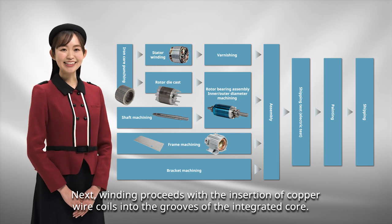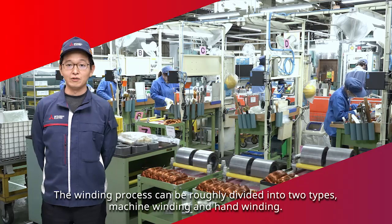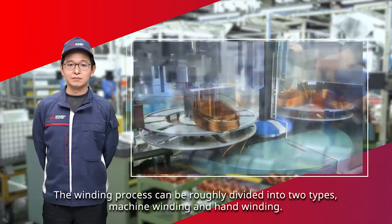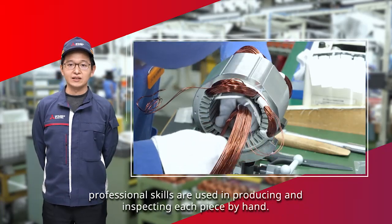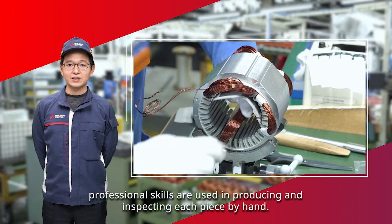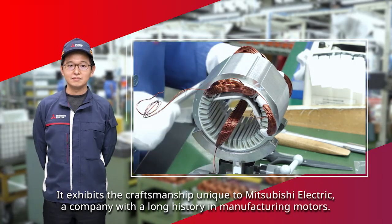Next, winding proceeds with the insertion of copper wire coils into the grooves of the integrated core. The winding process can be roughly divided into two types: machine winding and hand winding. For processes and manufacturing special products that cannot be automated with machines, professional skills are used in producing and inspecting each piece by hand. This exhibits the craftsmanship unique to Mitsubishi Electric, a company with a long history in manufacturing motors.